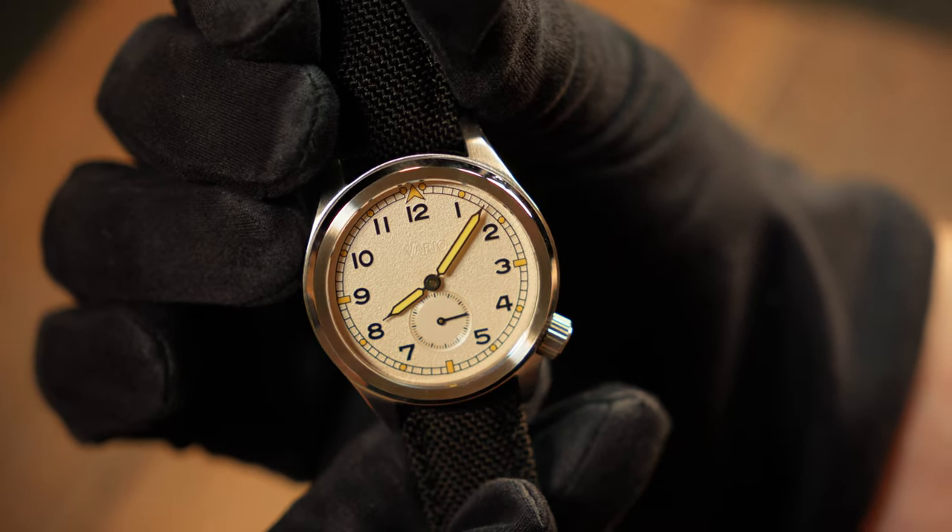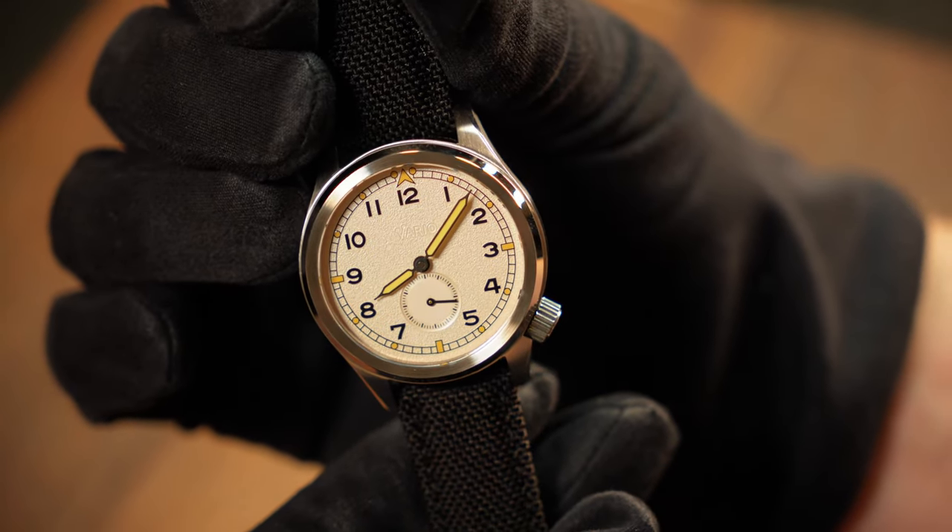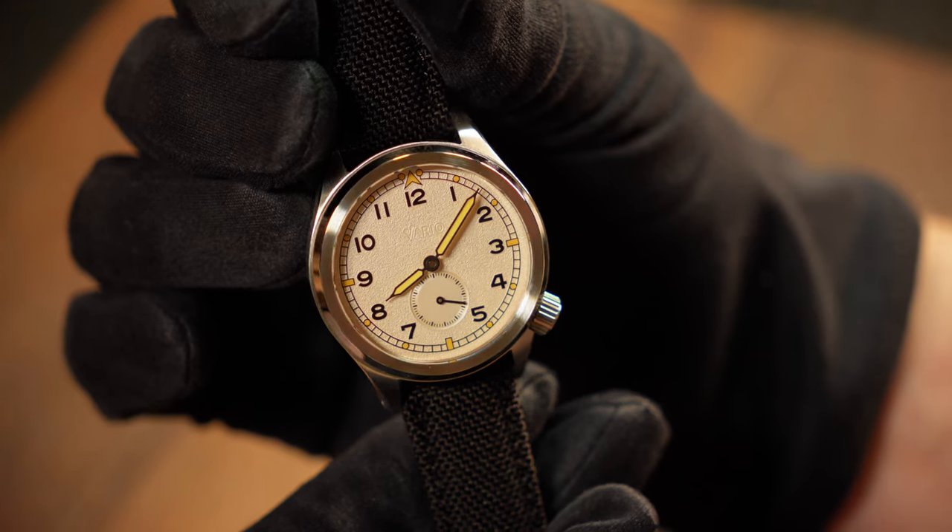Before I get into it, I should point out that this watch was provided to the channel and I don't have to send it back — hence that promotional tag at the beginning. But as usual, that won't affect my opinion. And with that out of the way, let's talk specs.